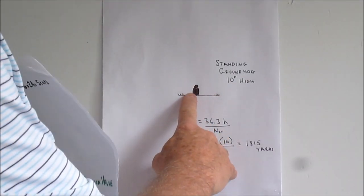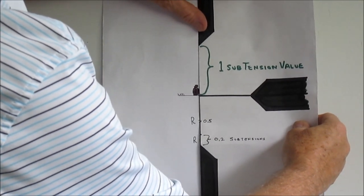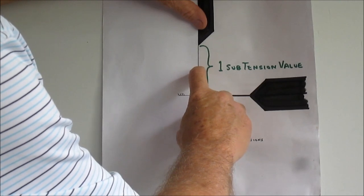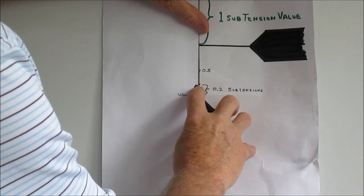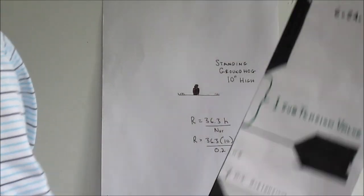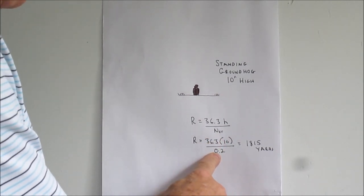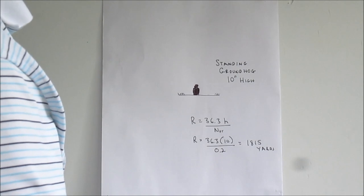One more example: we look through the scope and see the same groundhog — still 10 inches high — but now he's clearly much less than one subtension tall. If this is half a subtension, he's maybe 0.2 subtensions. Measuring from the bottom up, say he's 0.2 subtensions high through the scope at maximum 24 power. Plugging into the formula: range equals 36.3 times 10 divided by 0.2, and he's 1,815 yards away — surprising that we can even see him at that range.